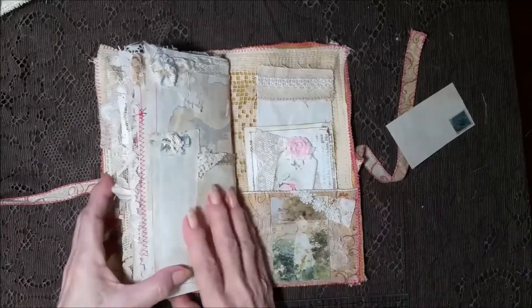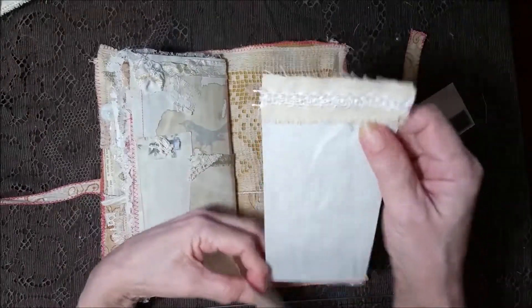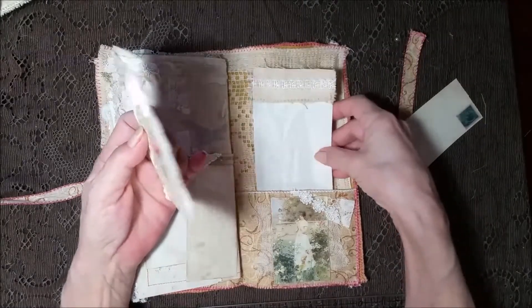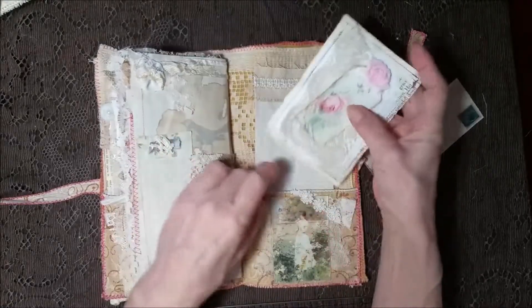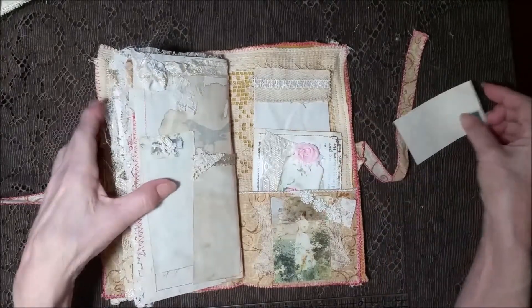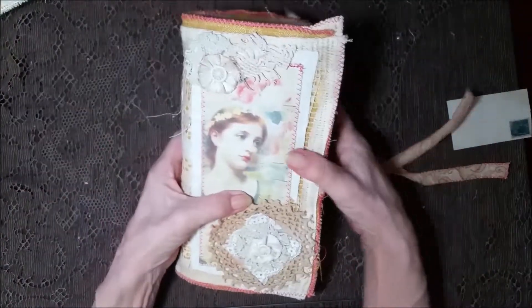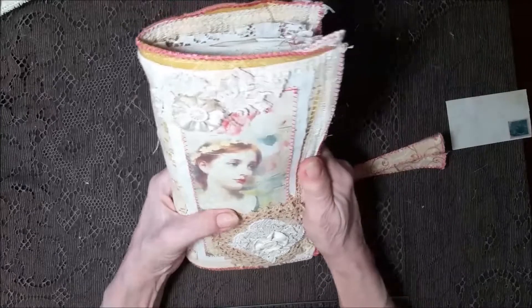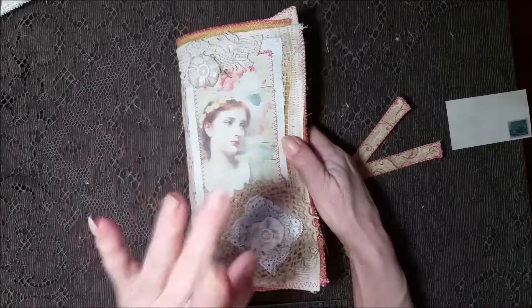And over here the back is very similar to the front, just a different image. On the inside I put this nice big card with some denim and some lace trim. And then this really pretty card — that's gesso and you can write right over it. Really pretty and antique-y looking, vintage looking. I really like how this came out and it feels really good in your hand. I want to thank y'all so much for being here, and hopefully I will see y'all shortly in the next video. Bye-bye.